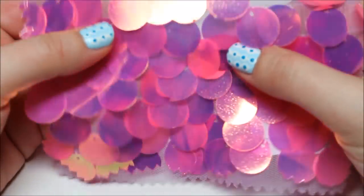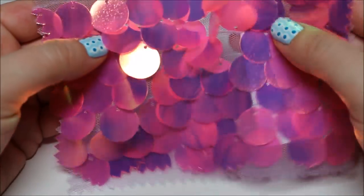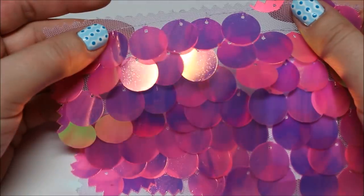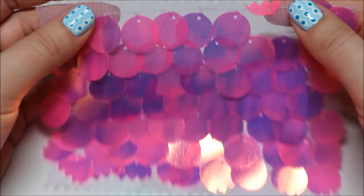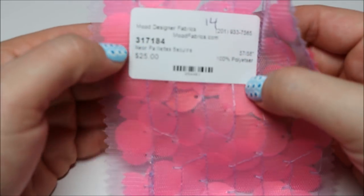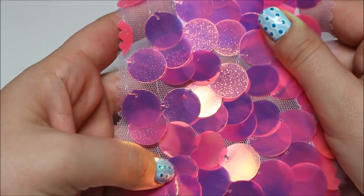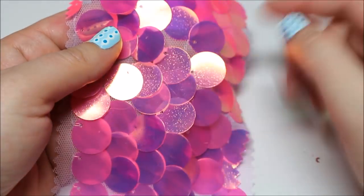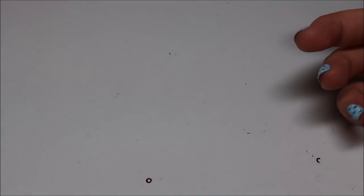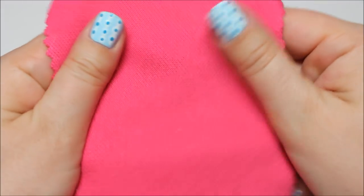Neon pink paillette sequins — these came straight from my heart! Look at these. I could think of some things — how cool would it be to make that jacket I keep going on about in these sequins? That would be a sight to see. I think someone needs to make a jacket out of this stuff.